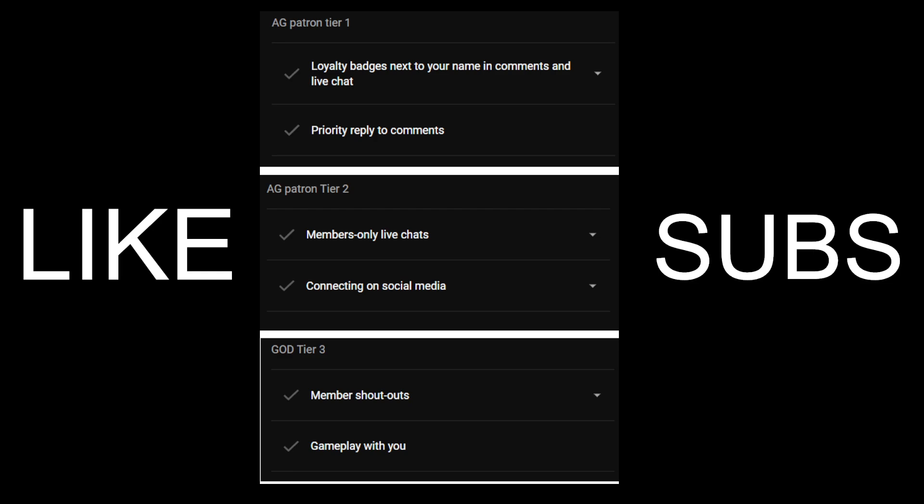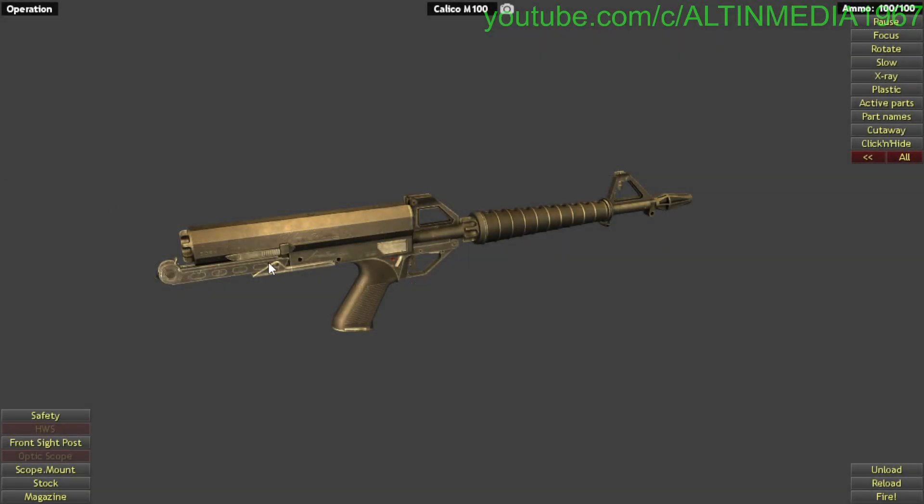If you're interested in becoming a member of the channel, you can read the perks here. For tier two members, it's difficult for me to do live streaming on YouTube yet because my internet cannot handle it. So if you buy tier two, I can connect with you on social media like Twitter. The member-only live chat, you will not get that in the near future. Okay, let's begin.